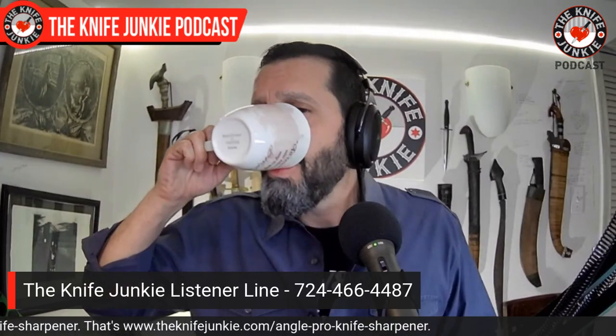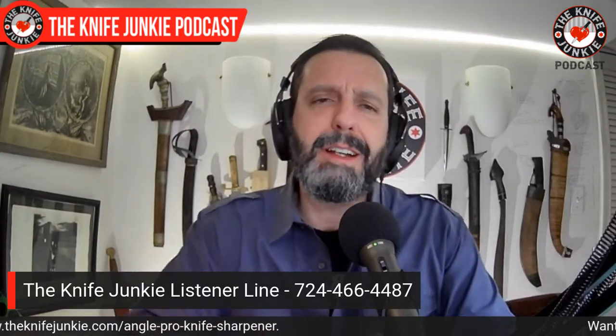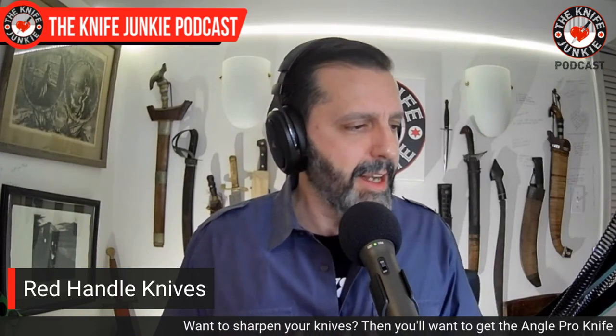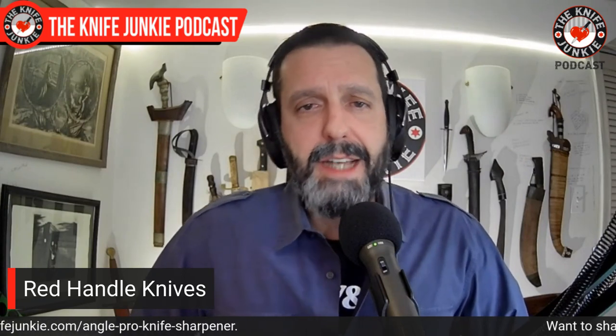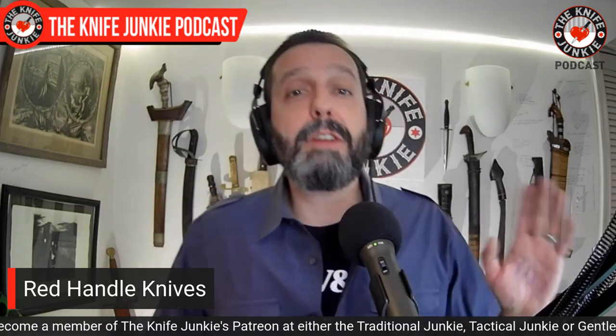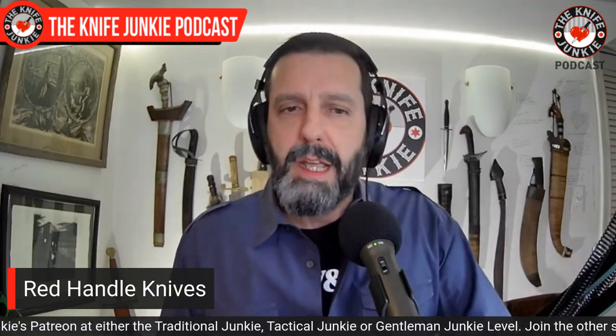Now let's get to red-handled knives. I've noticed it's a growing trend in my collection. What are the growing trends in your collection? Leave a comment below or call the listener line at 724-466-4487. For me, if I have the option, I'm getting a red handle — and the darker the red, the better.